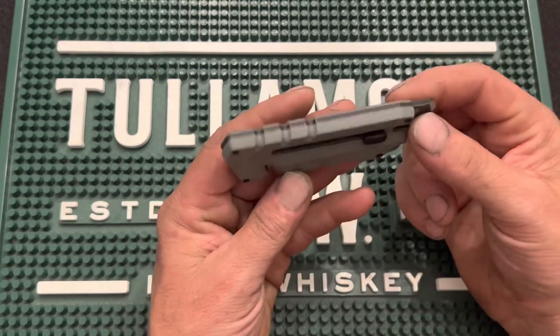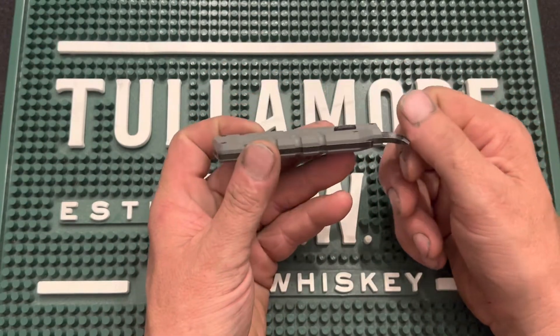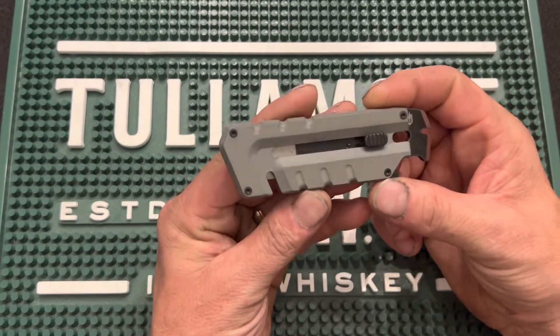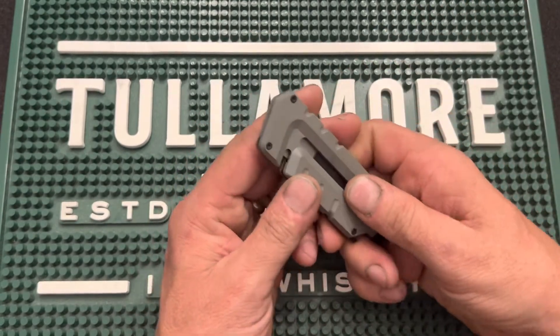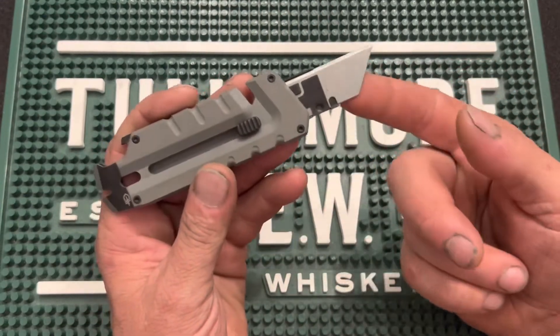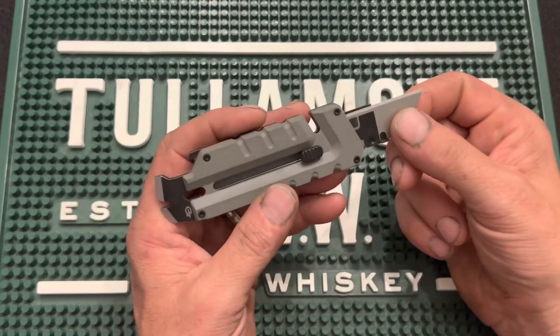It'll set you back about $20 at Home Depot, which is where I picked mine up, trying to support locally and not just buy stuff off Amazon if I don't have to. I work in the automotive industry, so knives like this come in very handy. What's involved here is just a double-sided, removable, replaceable, standard razor blade.